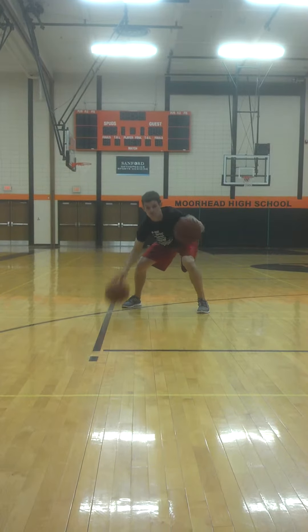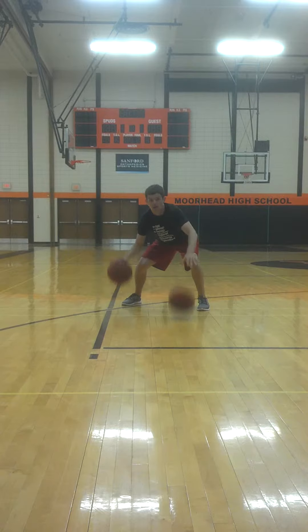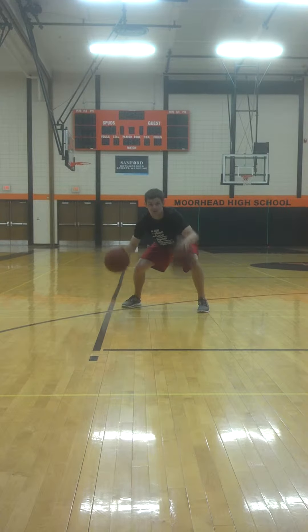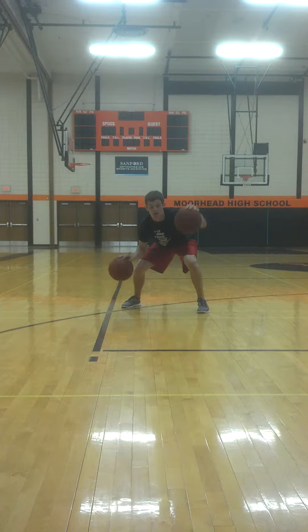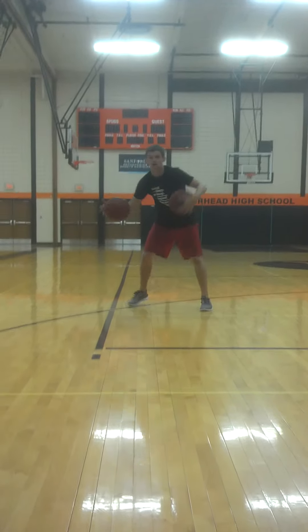Left hand high, right hand low. And switch. And time.